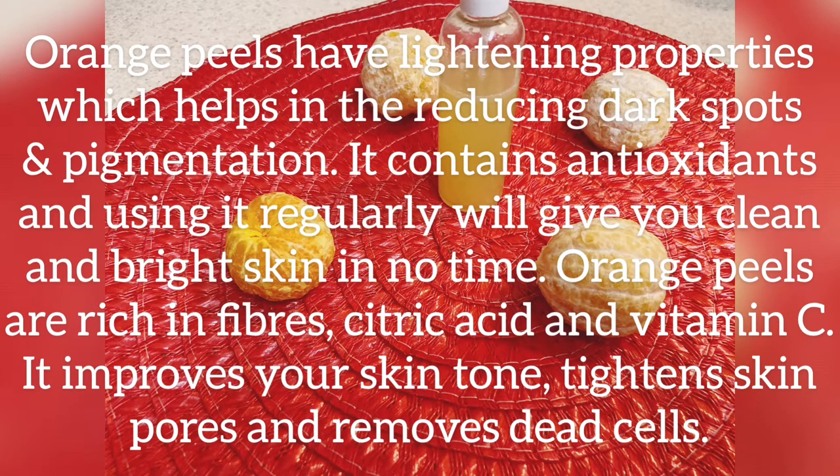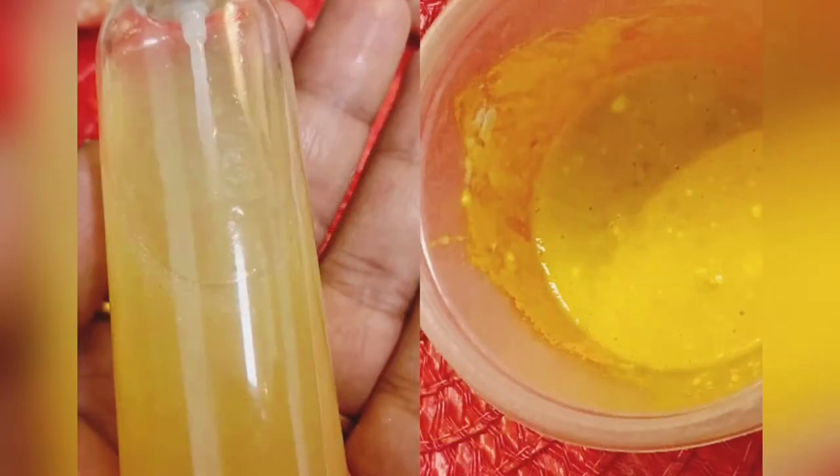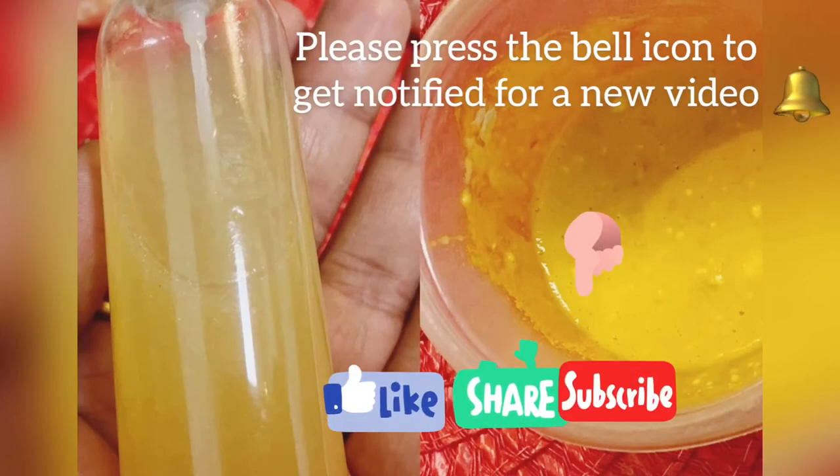Orange peels help remove dead cells from your skin and improve the skin tone. So these are the two quick ways to use orange peel for getting bright and clean skin. Hope you like the video — please like it and subscribe to the channel. Thank you so much.